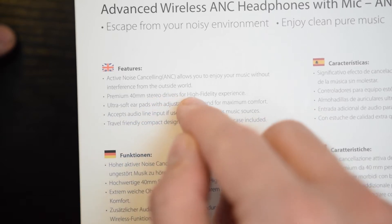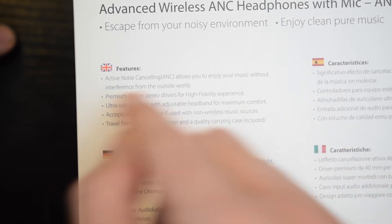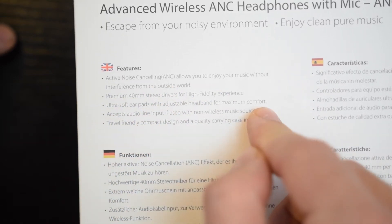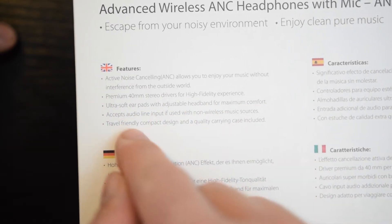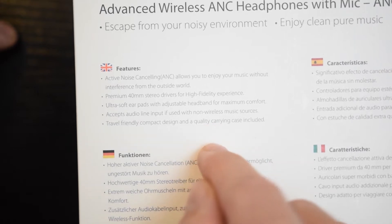It features premium 40mm stereo drivers for a high-fidelity experience, ultra-soft earpads, and an adjustable headband for maximum comfort. It also accepts audio aux input for use with non-wireless music sources, and has a travel-friendly compact design with a quality carrying case included.